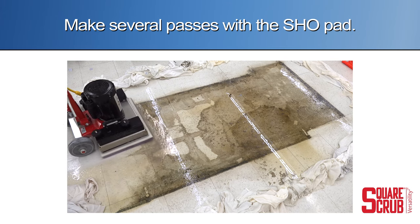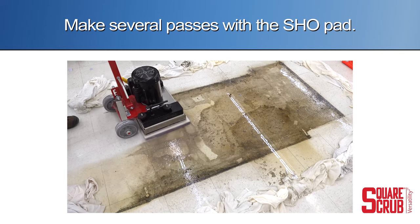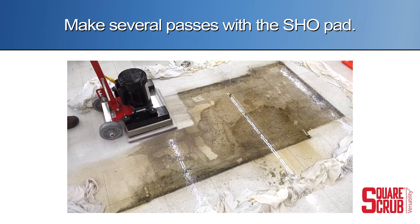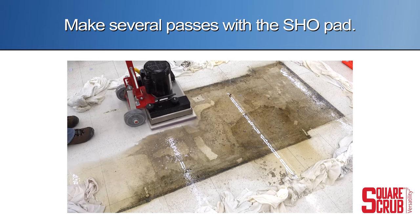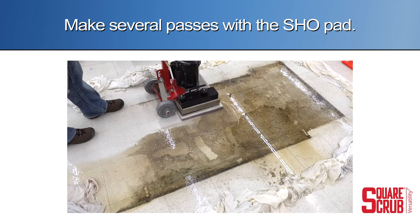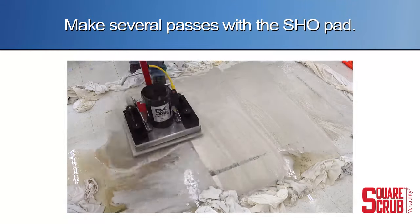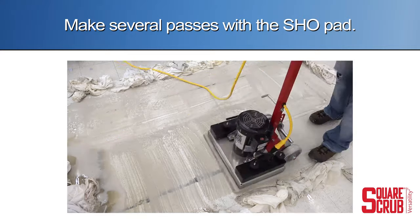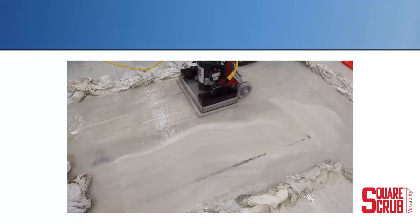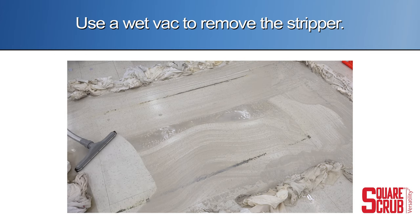Make several passes with the SHO pad. Use a wetback to remove the stripper.